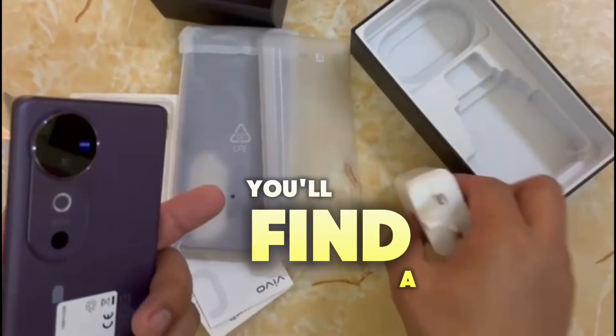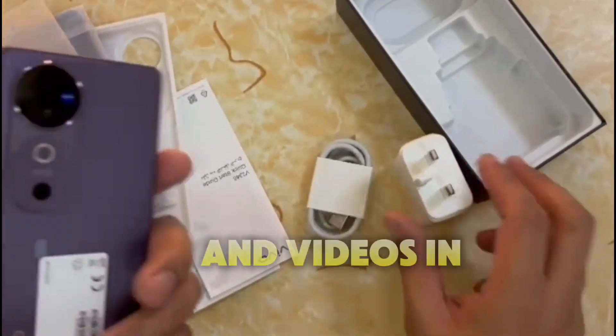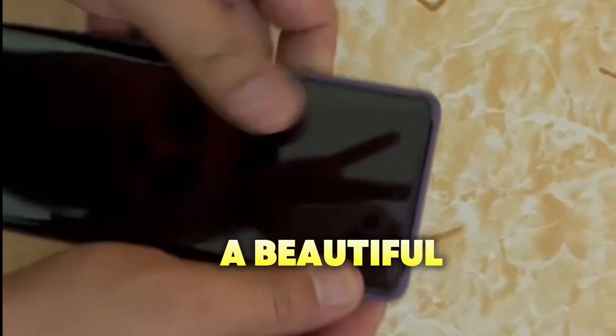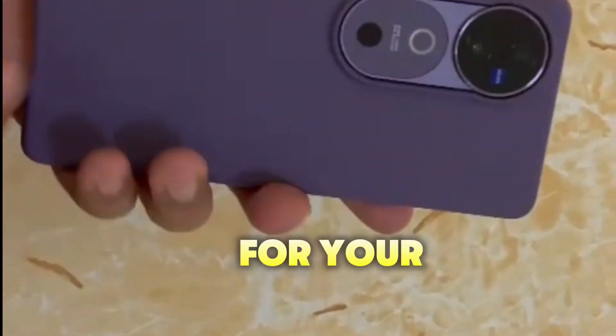On the back, you'll find a powerful triple camera setup designed to take stunning photos and videos in all lighting conditions. And of course, the front sports a beautiful large display, offering vivid colors and sharp visuals for your viewing pleasure.